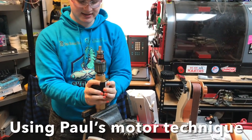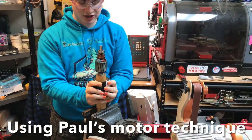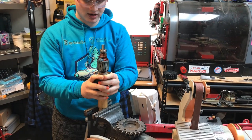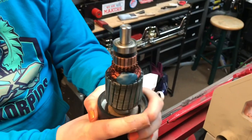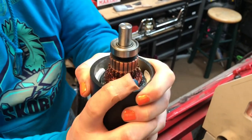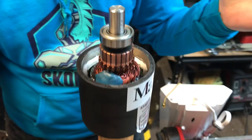What we're going to do is center this shell and lift it up around the commutator without damaging any of the wires — otherwise the motor's broken. Bam! Just like that.